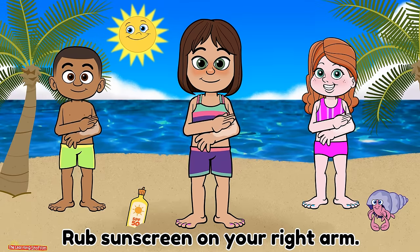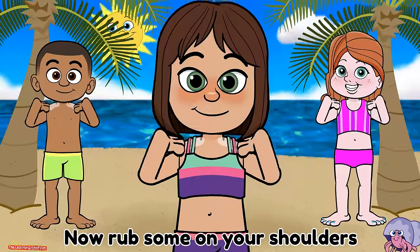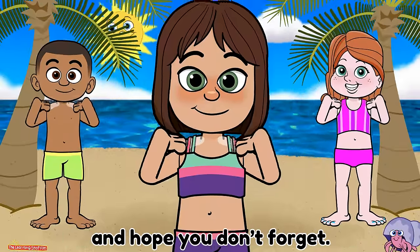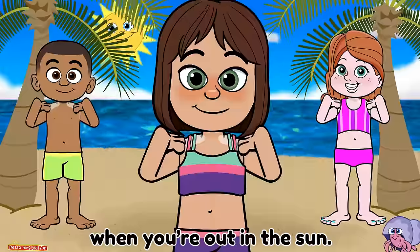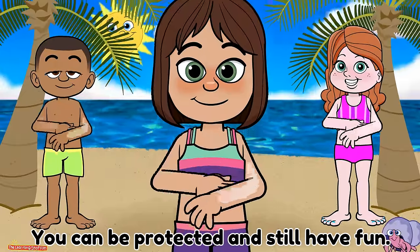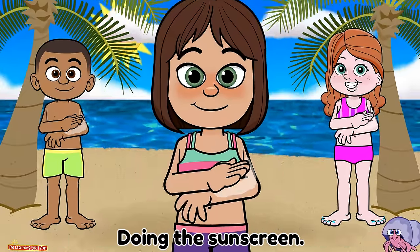Rub sunscreen on your right arm, now rub some on your left. Now rub some on your shoulders and hope you don't forget. Make sure you use your sunscreen when you're out in the sun.